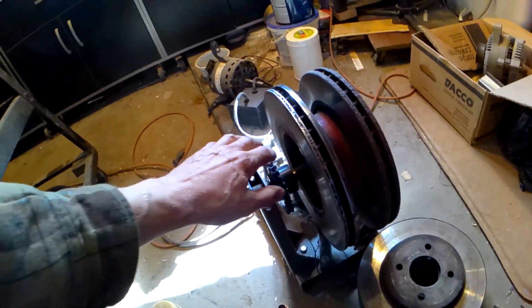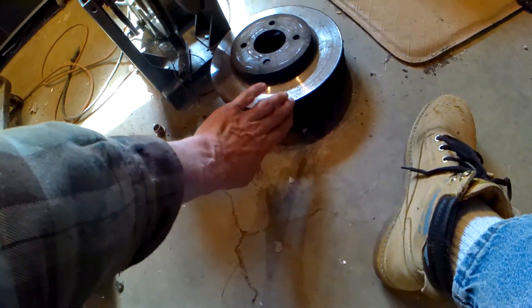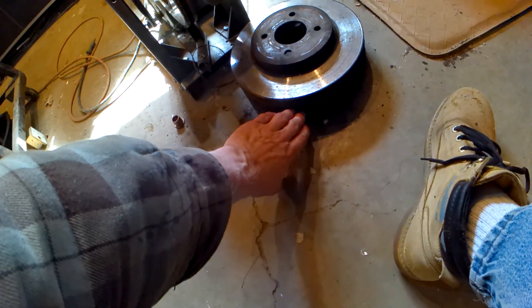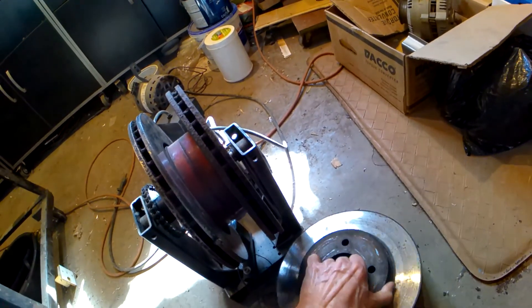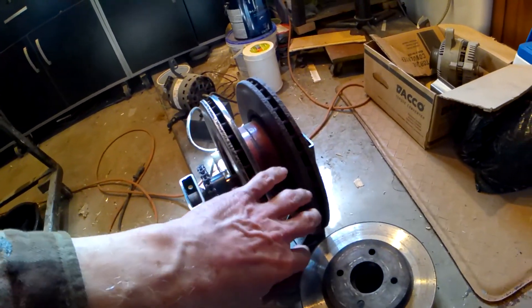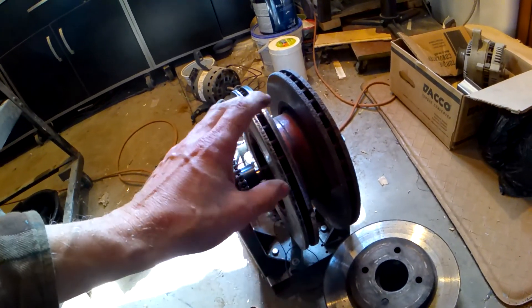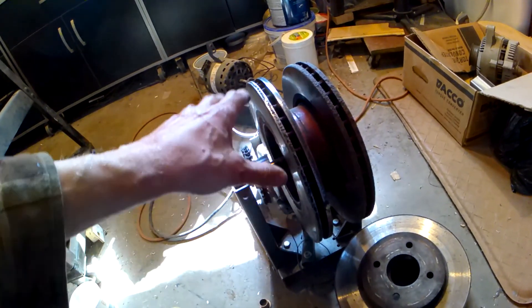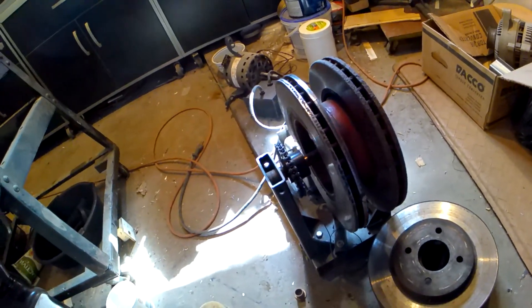Something else is I would make a shaft and then make it so I could stack discs. I would measure each one for moment of inertia and then just add them on. When you add a disc and you know its moment of inertia, they simply add together. So you can start stacking them to make it more flexible.